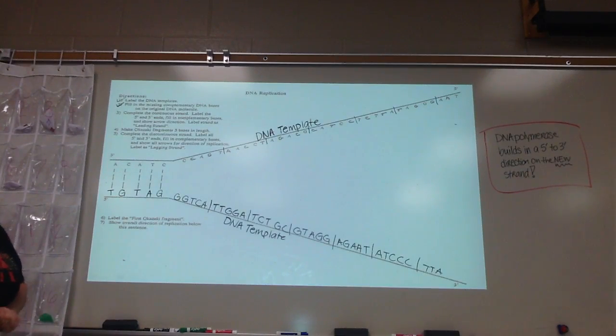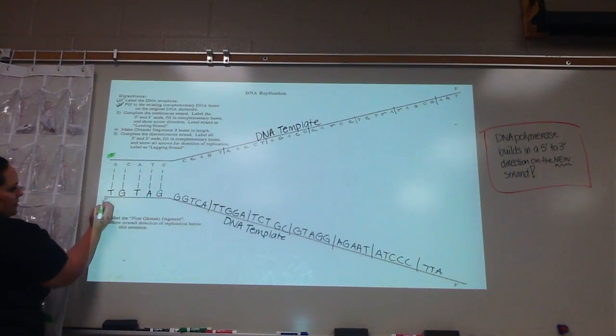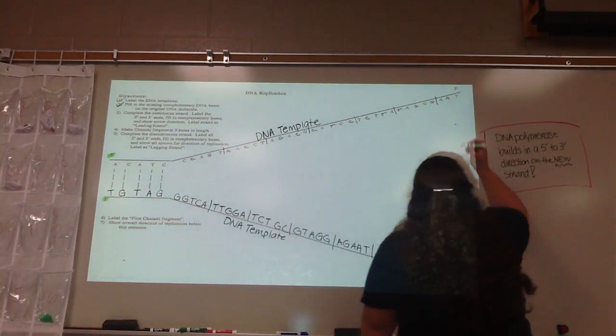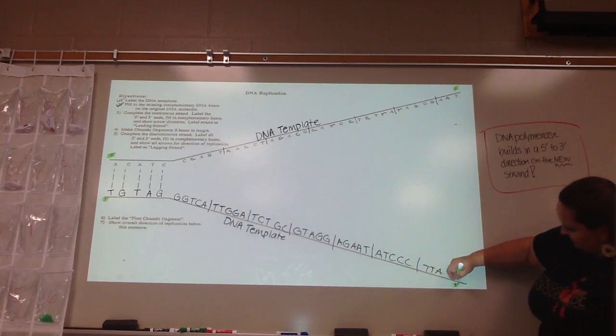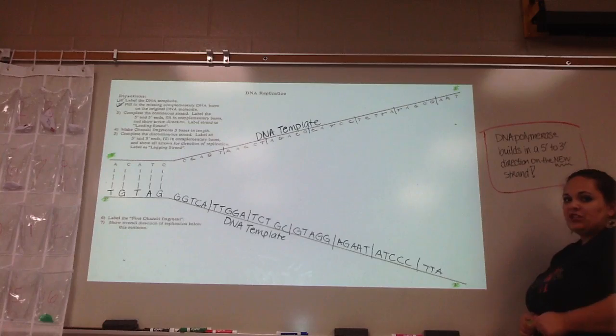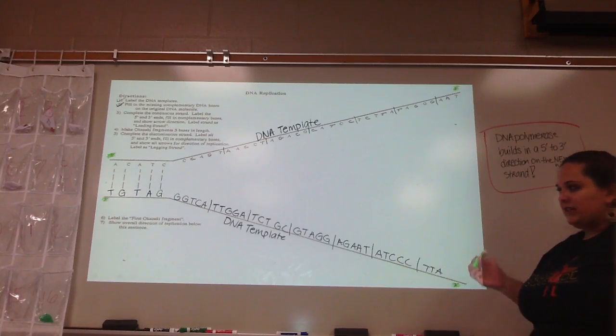Remember, the primes tell you which way the molecule is facing. We're going to go ahead and highlight those little numbers. That one's a three; from the bottom you have a five; over here on the other side you have a five; and a three. Remember that DNA strands are anti-parallel — so they're parallel, but they're running in opposite directions. That's all the five and three is really telling you.